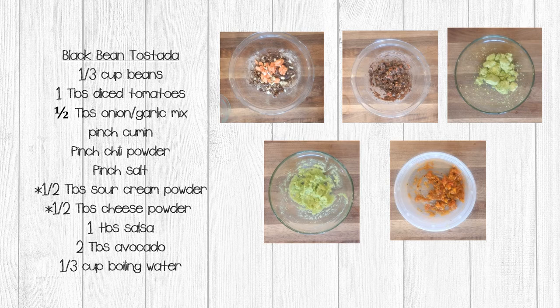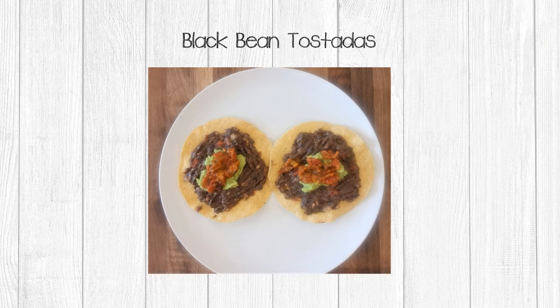Once you have them to the right consistency, set those aside for about five minutes while you reconstitute the salsa and avocado. In a small bowl, add two tablespoons of avocado with one tablespoon of water and stir. You can also add one tablespoon of salsa to one teaspoon of water and stir. It's time to build your tostadas. Divide the bean mixture between your two tostada shells, then divide your avocado and salsa between the two and they're ready to eat.